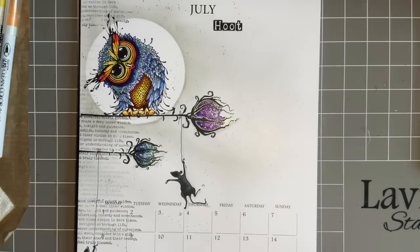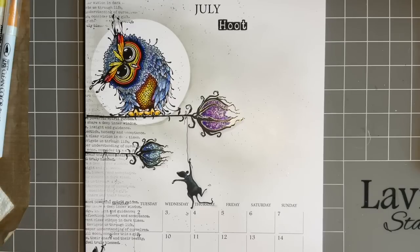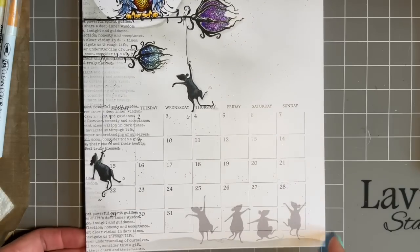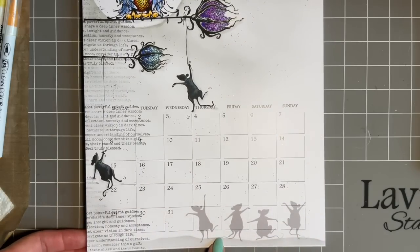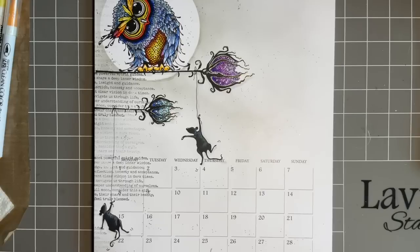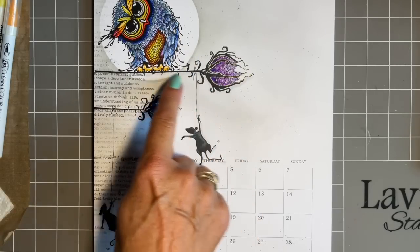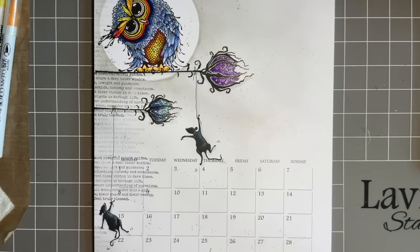This design came from a couple of things. One, I wanted to use a fabulous new owl — obviously this is Ginger. Also, when I looked, I had the cheeky mice at the bottom of the calendar page. When I was demonstrating at Lavinia the other weekend, I said I couldn't believe nobody had stamped the forest flowers and put an owl on, because I was dying to do that. One lady suggested I do it on one of my YouTubes, so I listened and I have done.